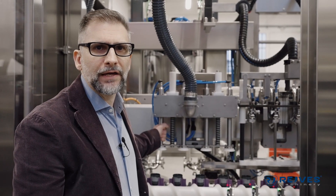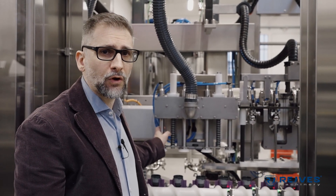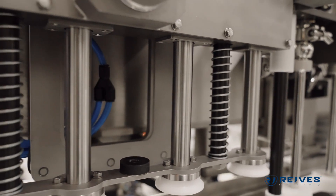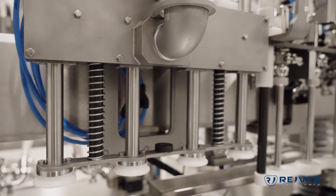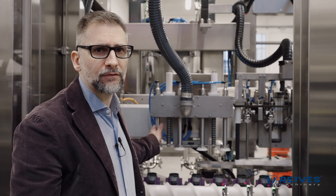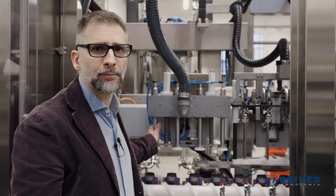This monoblock has a linear filling section, which means that this is a walking beam system — a walking beam system controlled by servo motors. In the future we can draw virtually any cam so that we can decide how fast the output will be or how deep we will need to go inside of the bottle.